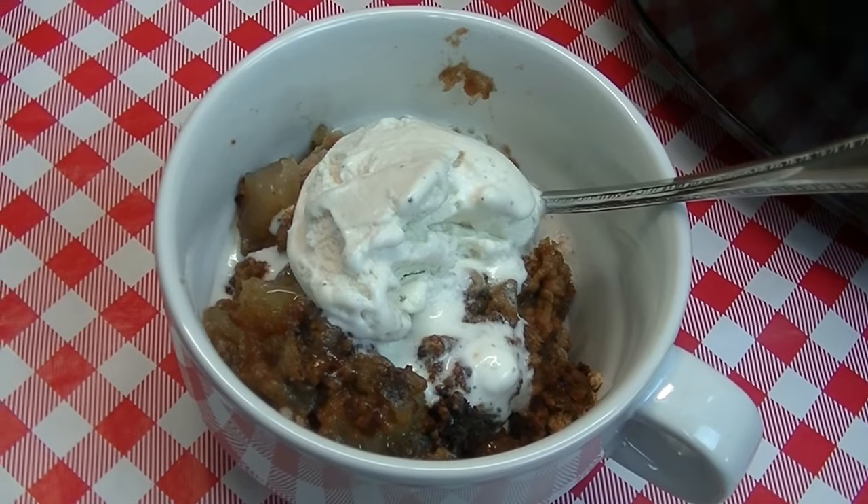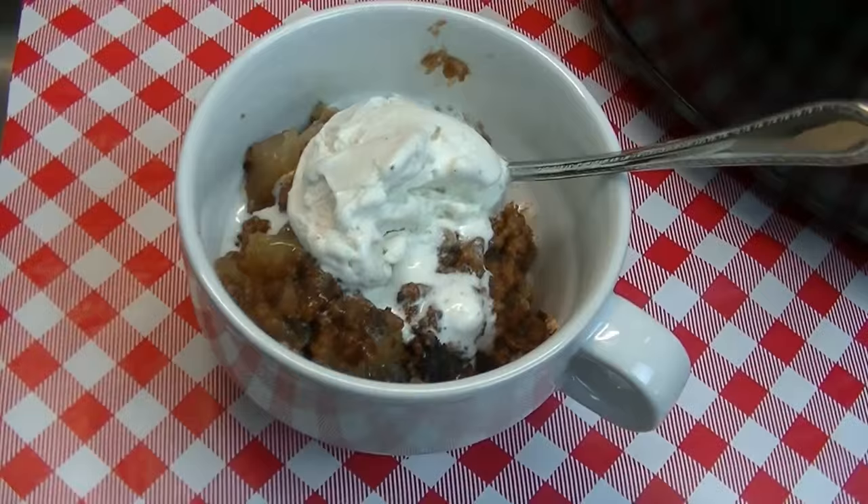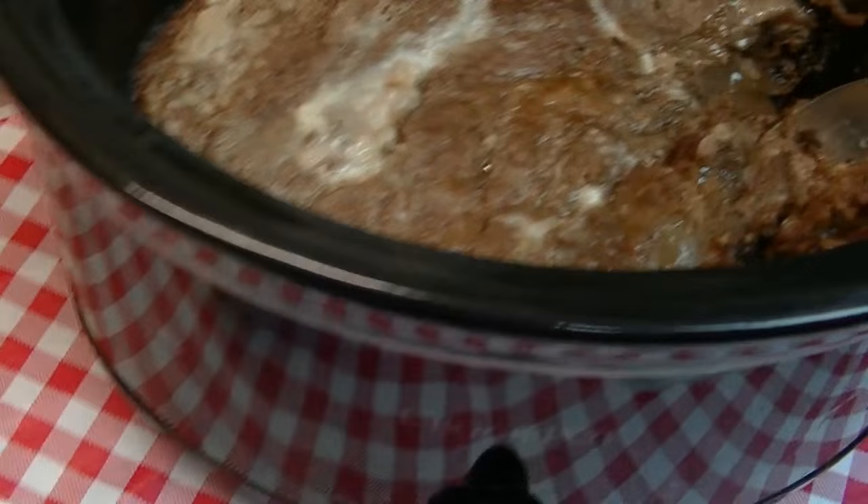Hi everyone, I'm Noreen and welcome to my kitchen. This is our first ever in a new series that we are calling Tasty Trials — you know those really great short videos that you see on Facebook that show how to make a recipe in like a minute and 32 seconds.